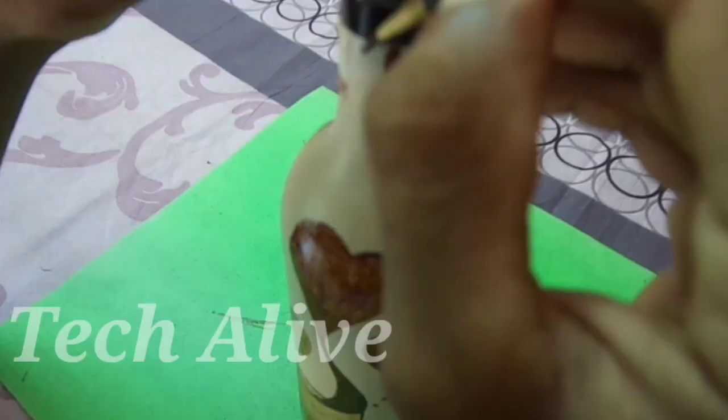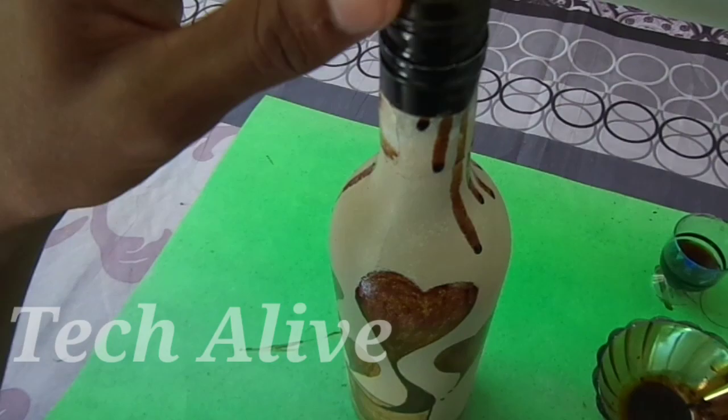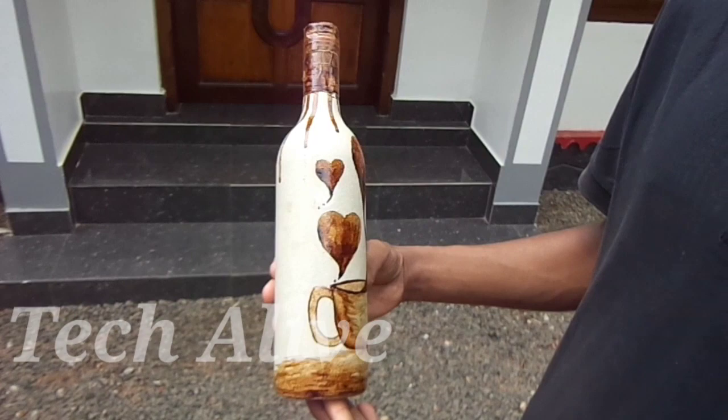We are going to apply a creamy light. We are going to apply it and take a look at it. So we are going to complete the bottle.